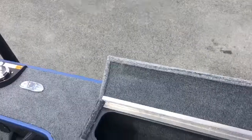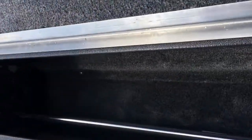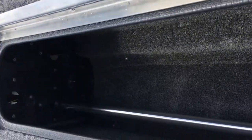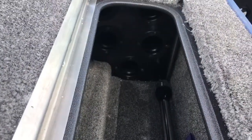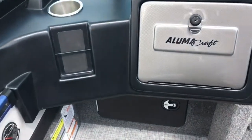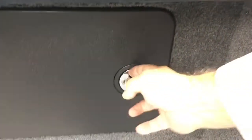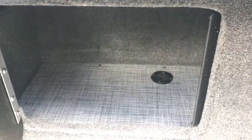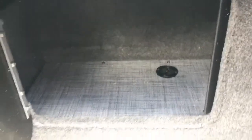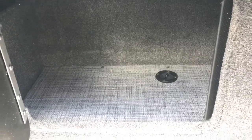This is another locking compartment on the port side. It's long and will accommodate four additional rods, plus additional storage. It also has a locking hatch, so valuables or things you want to keep safe while away from your boat can be stored securely here.